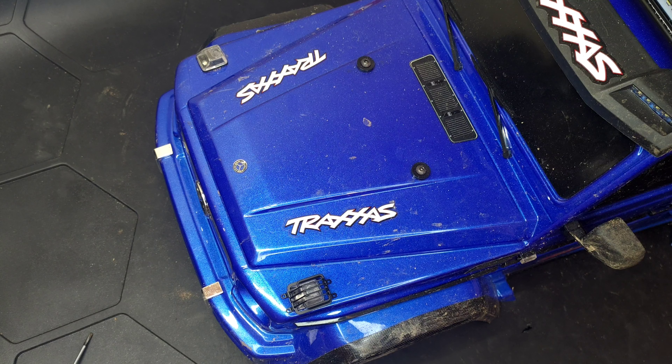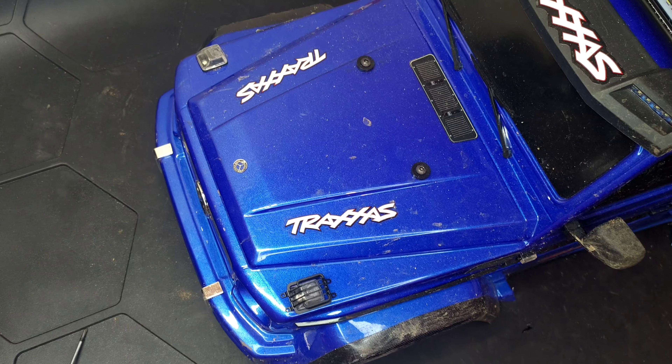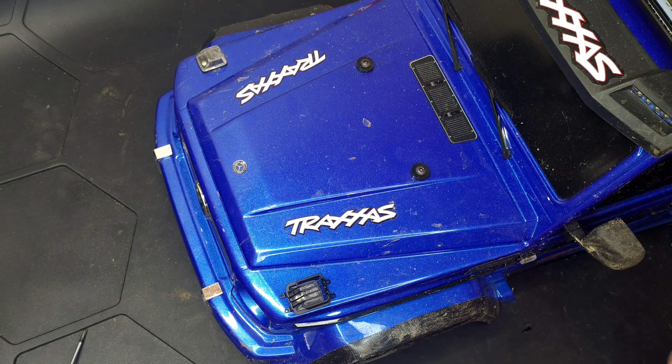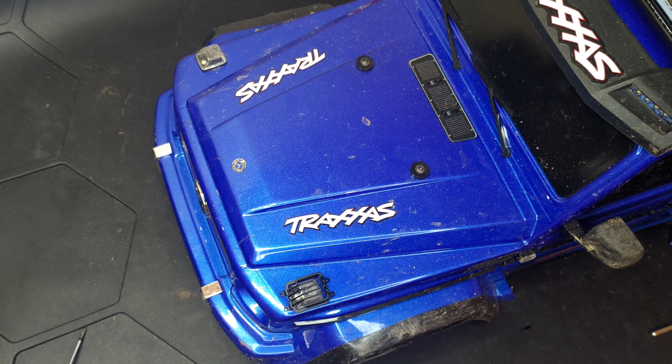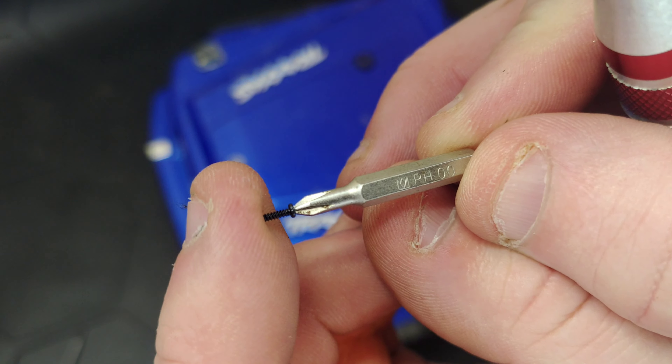Let's see if I've got a tiny screwdriver that will work with these little screws. Now as always with these bits that I get from AliExpress, they come with no instructions whatsoever. So I'm going to try and find a screwdriver tip that will fit these tiny little screws. The best fit I've got is this one — it's a PH double zero.